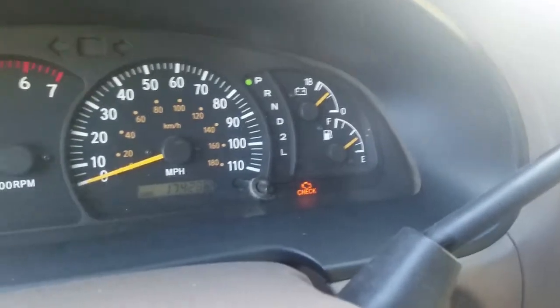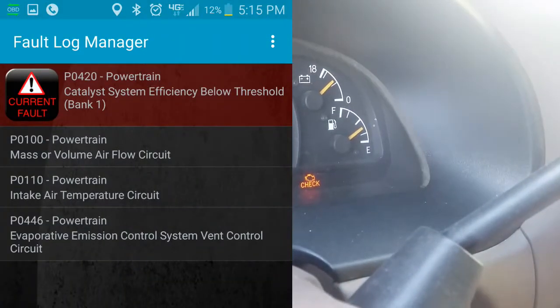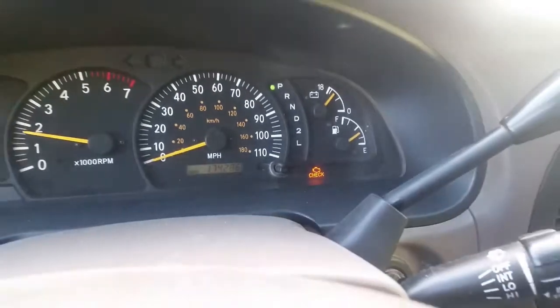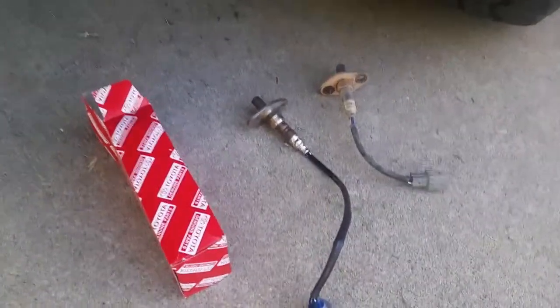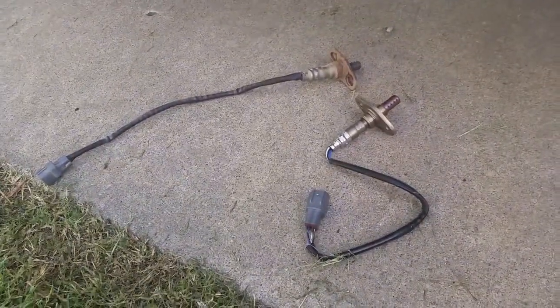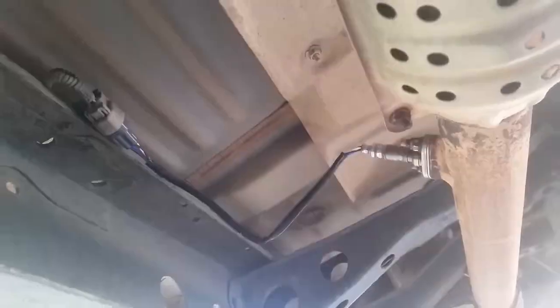The Tundra has a check engine light on it. I'm going to show you a quick easy fix for an O2 sensor. I'm going to just replace both the before cat, which is the upstream, and after cat, which is the downstream.